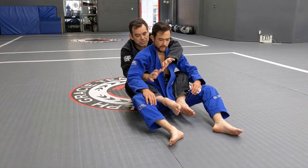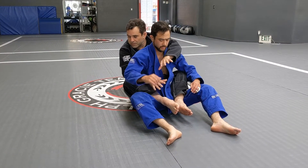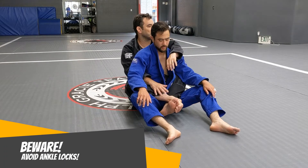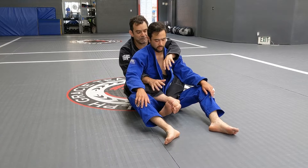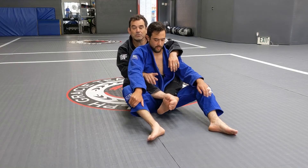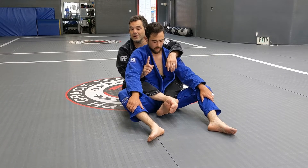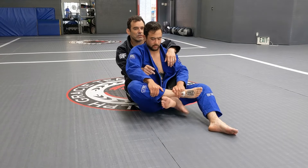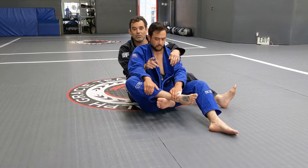Once you take the back, something you cannot do is cross your feet — this is bad, really bad. If I cross my feet right here, look what he's going to do. If he goes right there, look — go ahead.